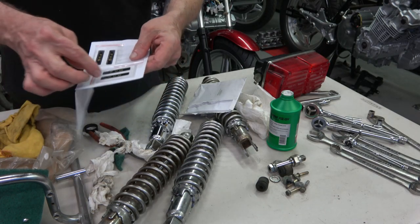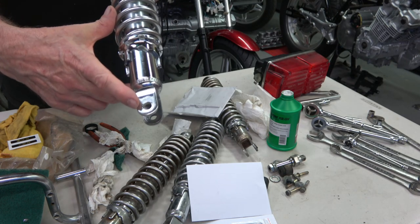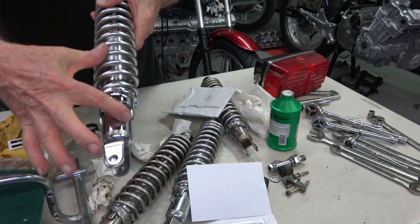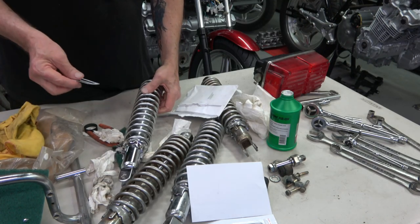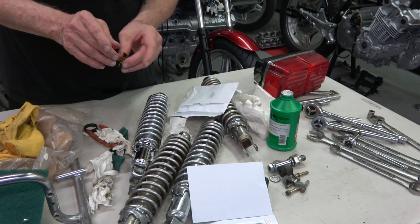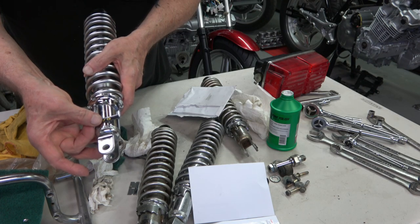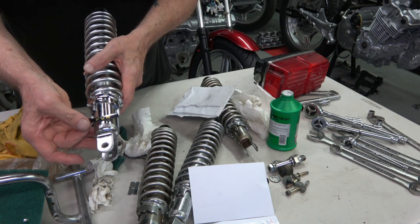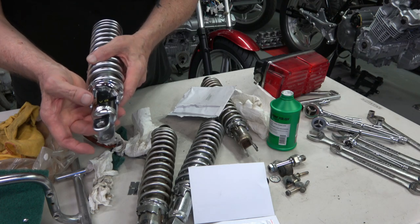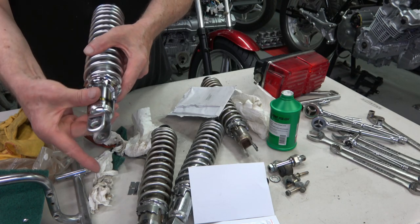These are reproductions that I got from a guy in Europe — I'll put his contact information in the comments below. You have to make sure you put it on the outside of the shock as indicated by which way the hole is, and it goes right at the bottom of the shock. Peel it off and make sure the letter V as in Victor is centered over the hole, about a quarter of an inch up from the bottom. Make sure it's straight and just wrap it around — it's beautiful, makes the shock look like a brand new NOS shock.